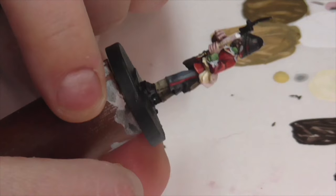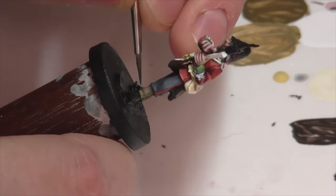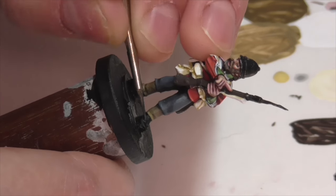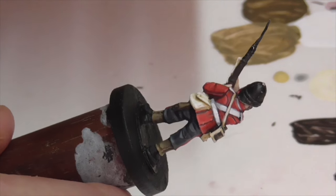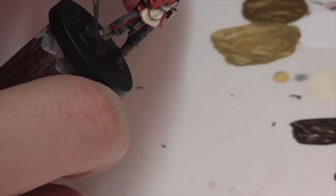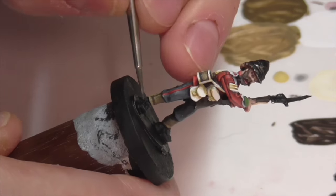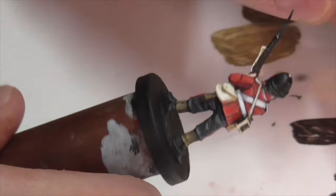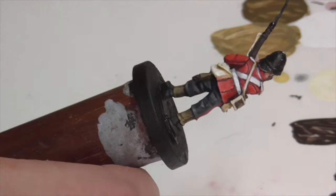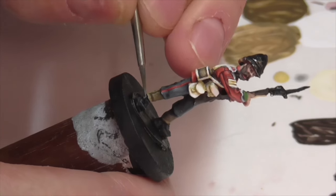His boots definitely seem to be black leather, so I'm painting those quickly — base coating them with black, then highlighting first with German Gray, then a mix of German Gray and Neutral Gray, and continuing up to pure Neutral Gray for bright, shiny highlights on the toes and heels. You could go further if you want to make it look like he has really really shiny boots, but I decided to keep the boots fairly subtle and muted-looking on this model.